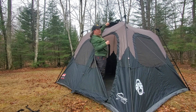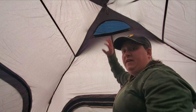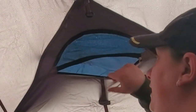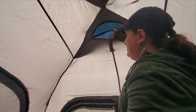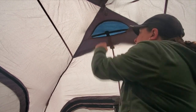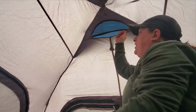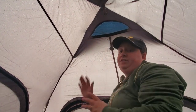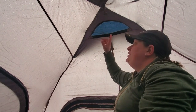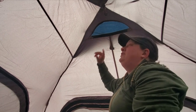Go ahead and pop that open and that opens up the vent really well. The other access to the vent is on the inside of the tent — if you open up the zipper you can stick your hand right through and access that stay to collapse it or erect it from the inside, then zip it back up. That's a really great feature because if it starts raining hard you can collapse the vent without getting out of the tent.